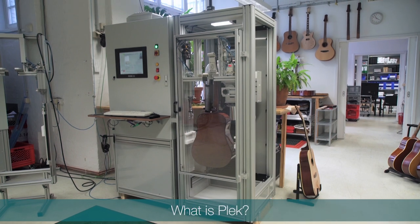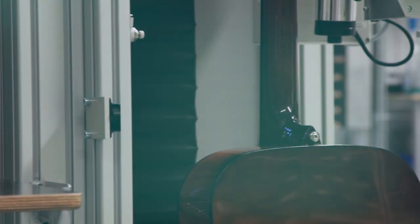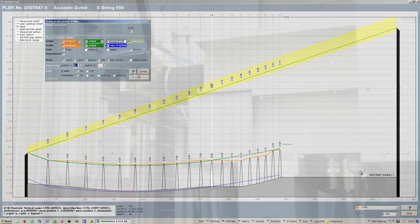Plec is many different things to many different people. We like to think of it as a question: what makes for the best possible playability in a guitar, which we have turned into a machine? The result is the application of decades of research and experience and dialogue with master guitar builders.